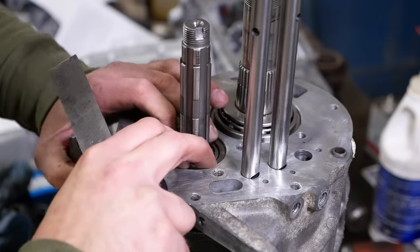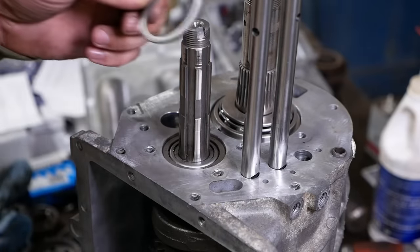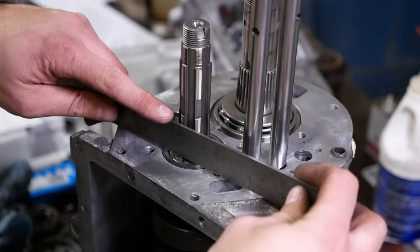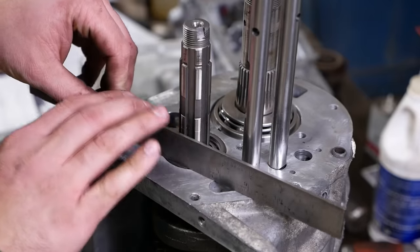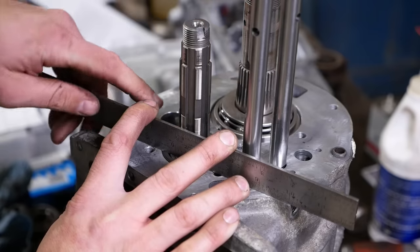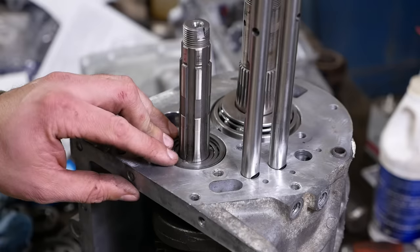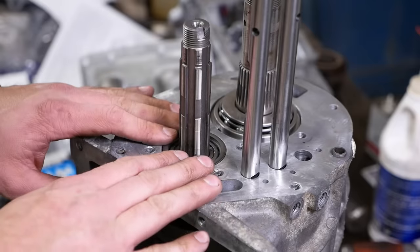To set up the countershaft bearings we're going to make sure this race is fully seated and that everything turns freely. Then we're going to use this shim — this is a selective shim, meaning there are multiple different thicknesses available. We only have the one that came out of it, but the bearing tolerances are so close that it's normally not a problem to reuse the spacers. We put a straight edge across the top and try to spin the shim underneath it. If it rotates freely, we put in the next size thicker shim. This one has essentially zero gap, so that's what it's supposed to have — between zero and two thousandths of preload. We're right on the money, which means we can now install the retainers.